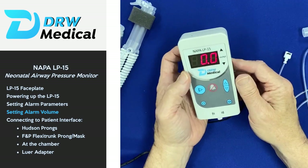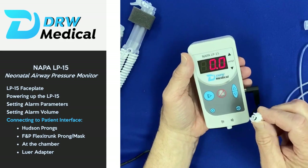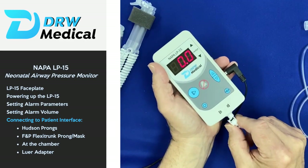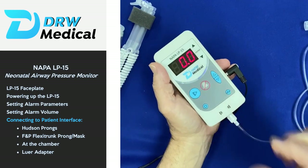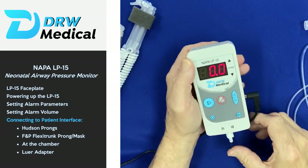Now you simply need to hook up the sample line. It uses a proprietary connector — a twist-and-lock connection on the bottom of the unit. Connect it like that and you're good to go.